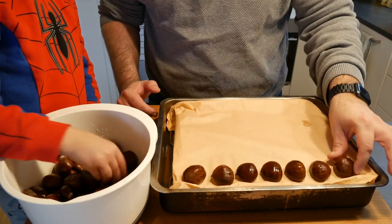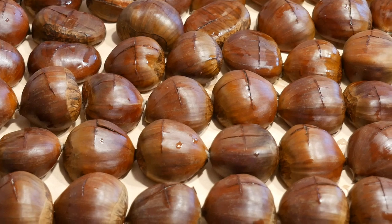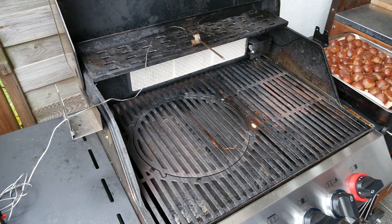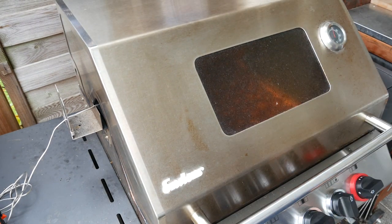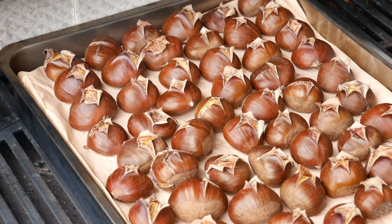The barbecue is sitting at 230 degrees Celsius. We're going to put them in and leave them until they've popped open, which is roughly 25 minutes. 25 minutes are up — look how gorgeous they've popped open! We're going to take them inside, peel some and eat some immediately, and peel the rest to use later in a deer stew.